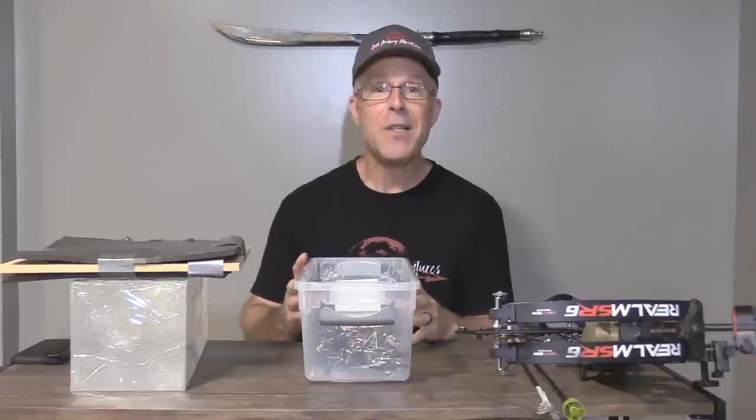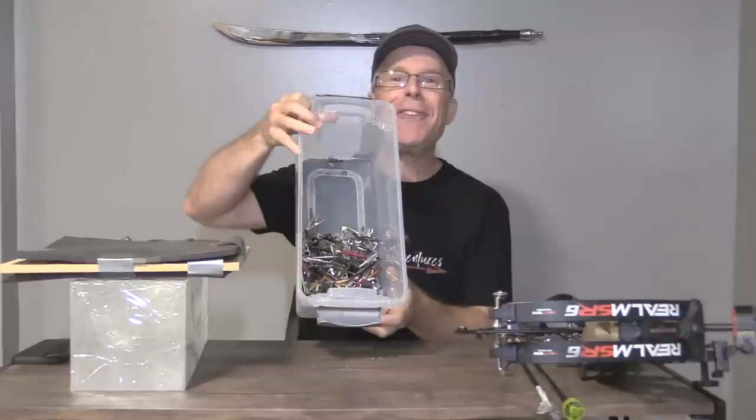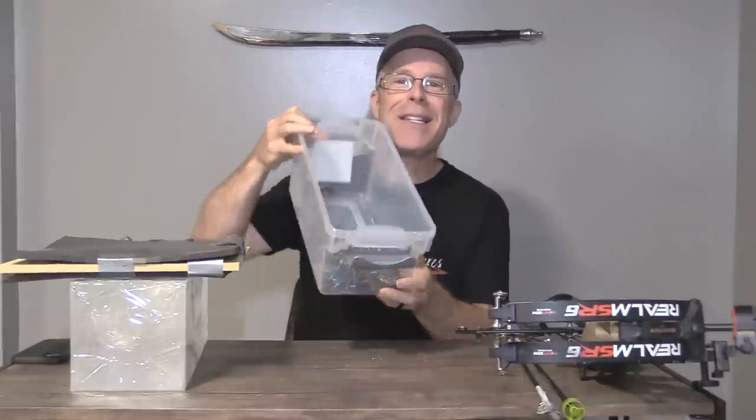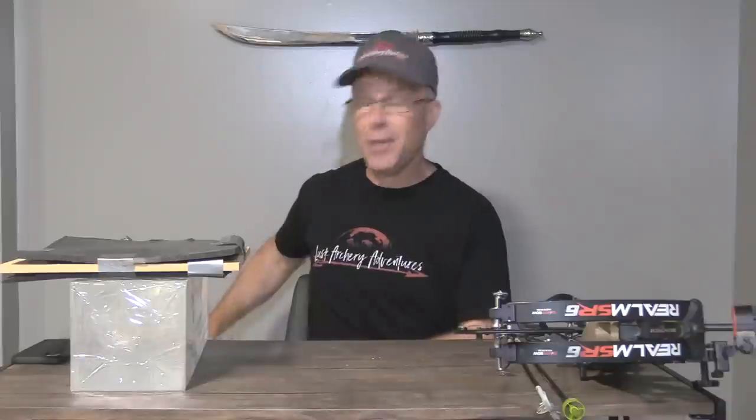So far this year, I've tested 33 different broadheads. Here are the leftovers of the broadheads I've tested — quite a few — and these are the ones that are still in good enough shape to reuse.